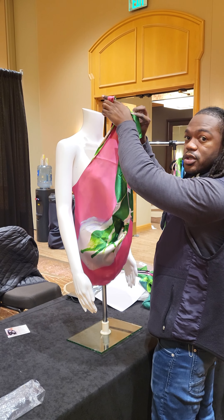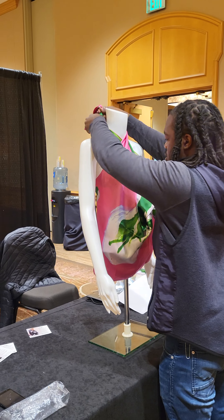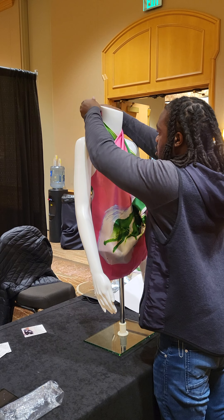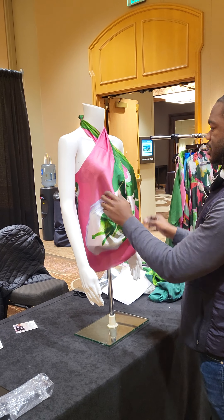The first way is we're going to do a simple criss cross. Play around the way it's tucked in.